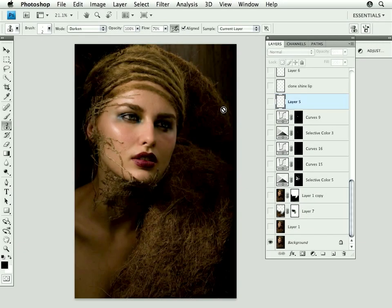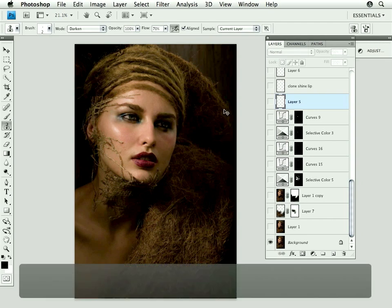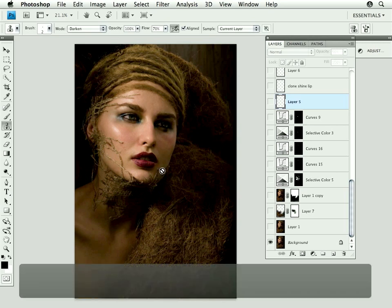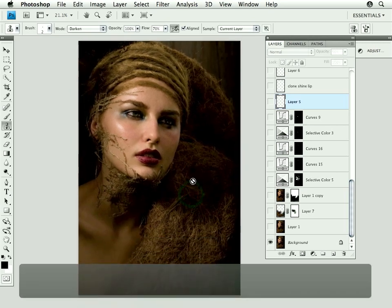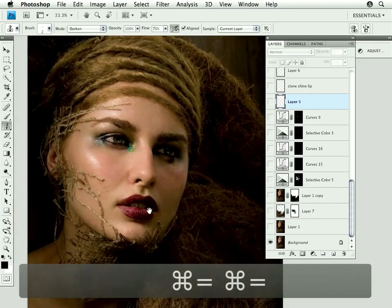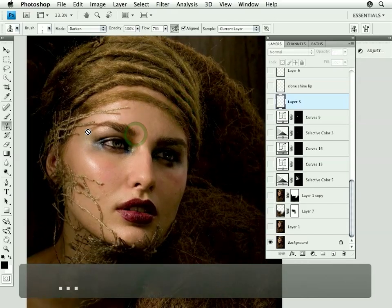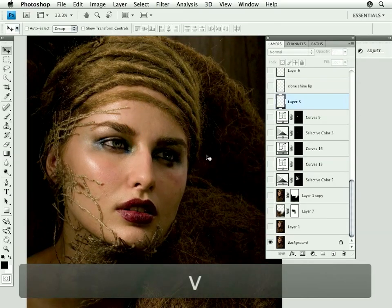This is a beauty job that's a little more dramatic than the last one, a little more exciting in some ways. It's all about the makeup and this is how I got the file to begin. This is the raw file and I went over it with the client deciding what we wanted to do with it, what she needed.